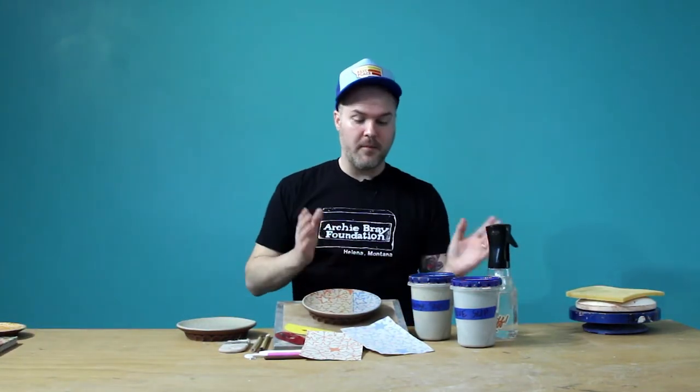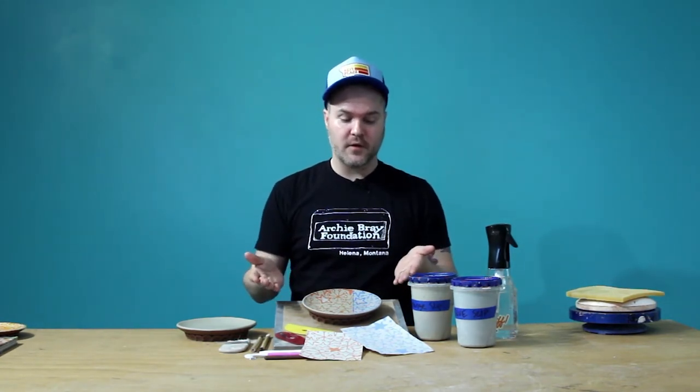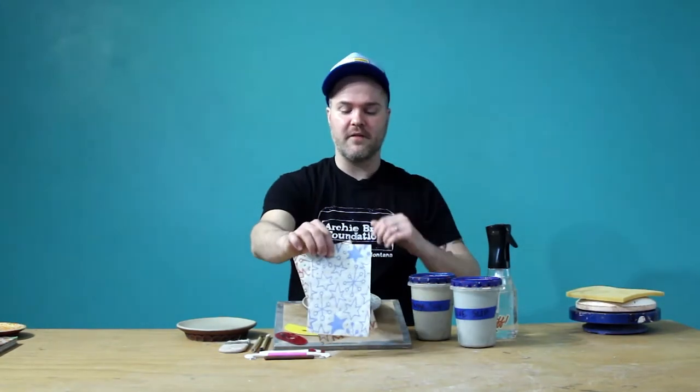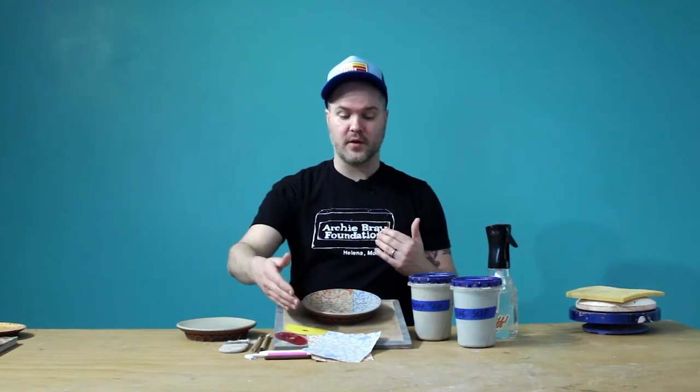So let's begin. The materials that you need for an image transfer process: we're going to need our screen printed image transfers. You can find this sort of product - the business that I work with is easletransfers.com. We hand screen print underglaze transfers.